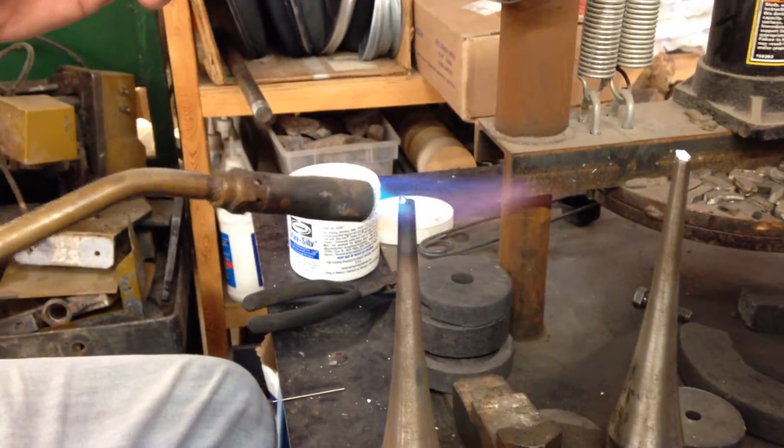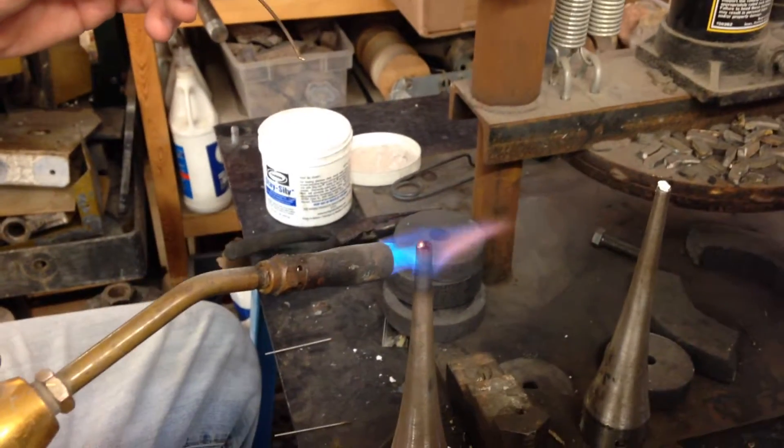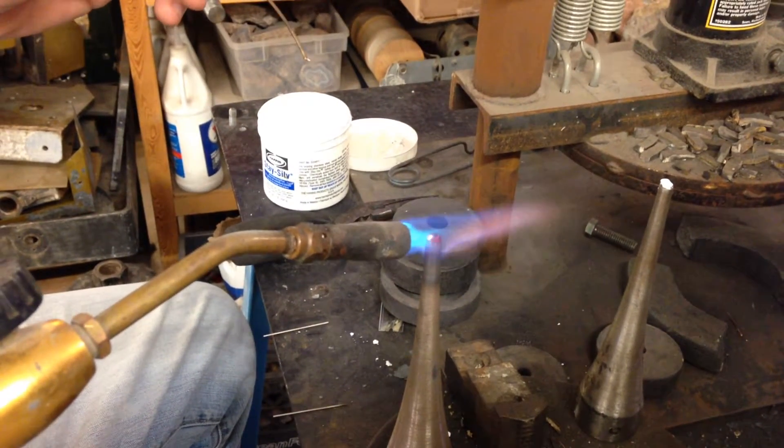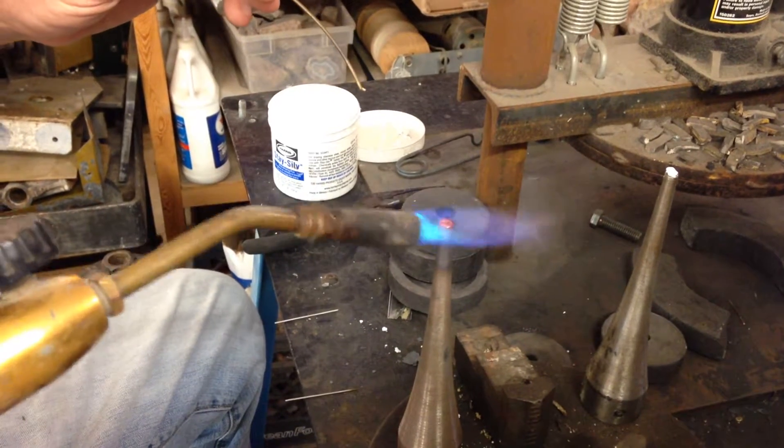We're using a 60-40 silver solder mix. You can usually find it on the web. I'm wanting to get this nice and heated and see it flow.